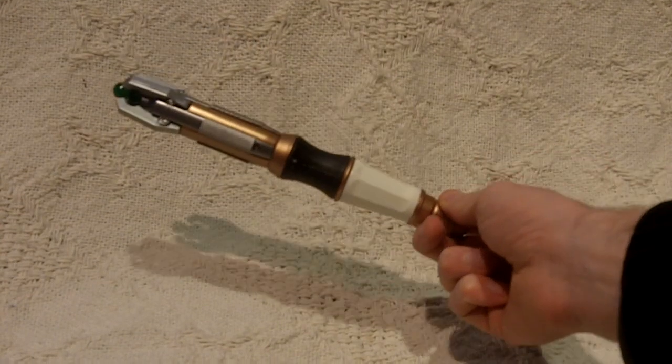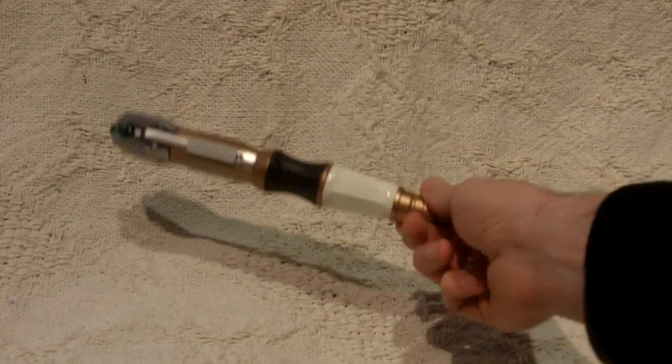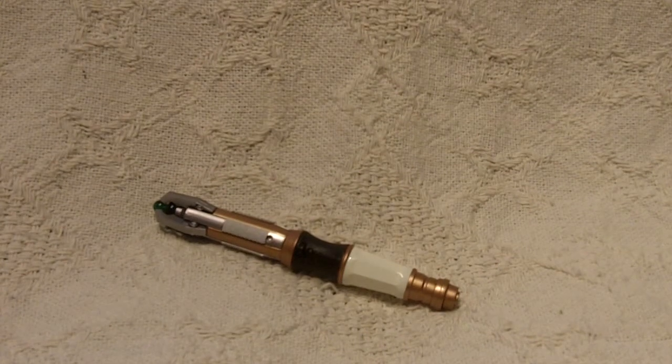Hello, this is Boobit from Gamer Dads, bringing you another retro geeky toy type review thingy. Today is the turn of the toy version of the Matt Smith Sonic Screwdriver from the latest series — quite a nice little bit of kit here, I do like this one very much. In fact, this is quite steampunky in its design.